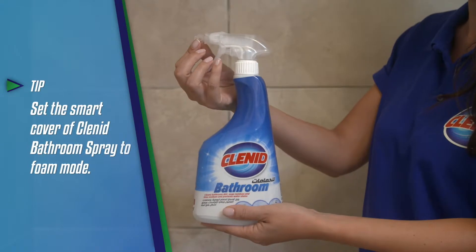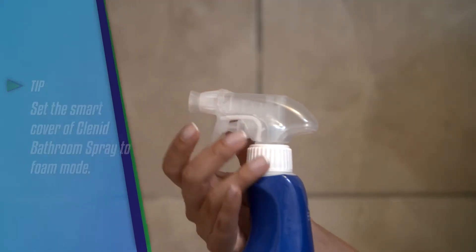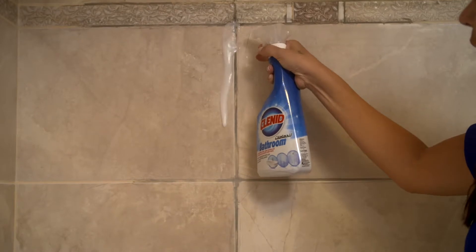First of all, I'm setting the smart cover of Klenned Bathroom Spray to Foam mode. I'm spraying it to the joints.